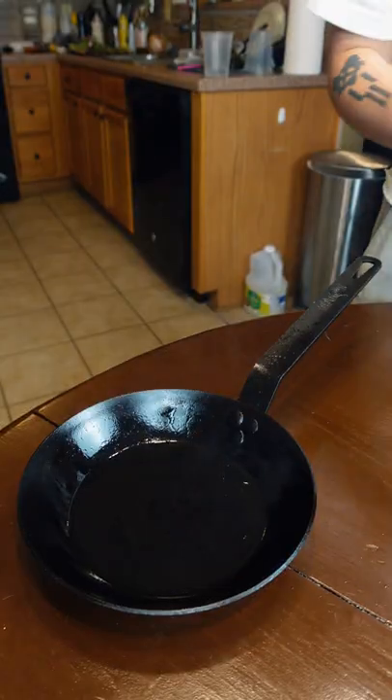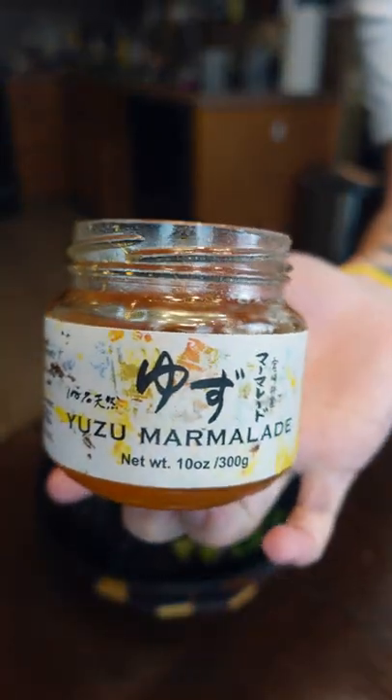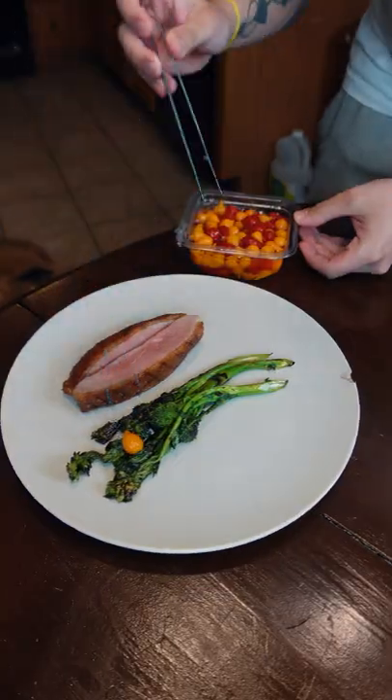What'd I tell you? Duck fat, broccoli rabe, salt, pepper, a little bit of yuzu marmalade, and lemon juice. Duck breast, broccoli, teardrop chilies in here as well.